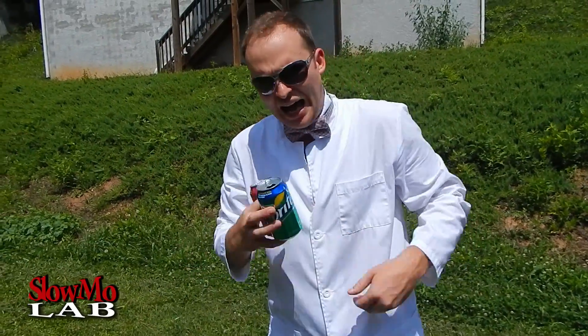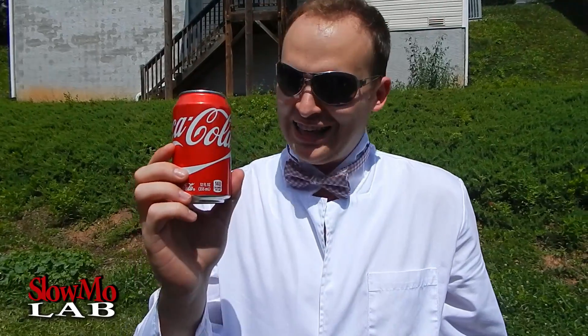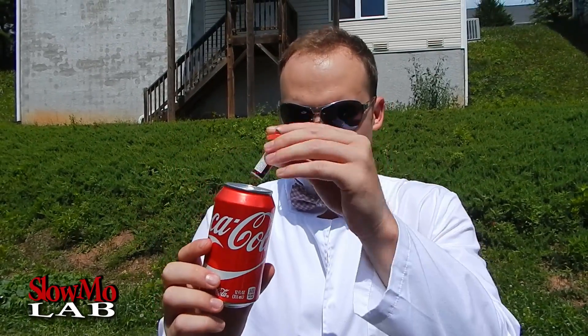What up guys, welcome to Slo-Mo Lab! I haven't used my firecrackers in a while, so it's about time we open them up and explode some stuff. Some of you asked that I explode some empty Coke cans, and it sounds like fun to me. So I'm gonna stuff it in, watch it do a big baraboom, and film it in slow motion.